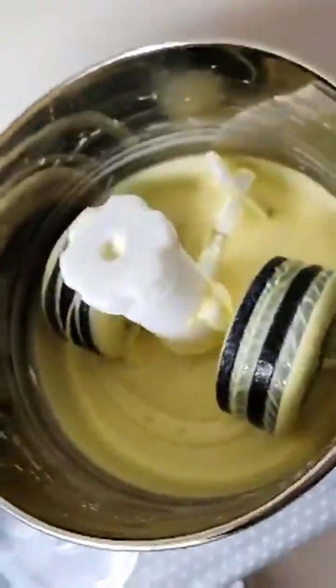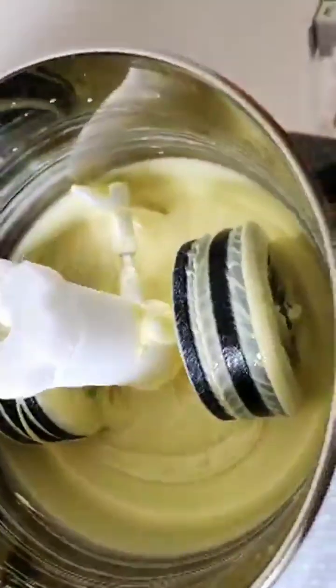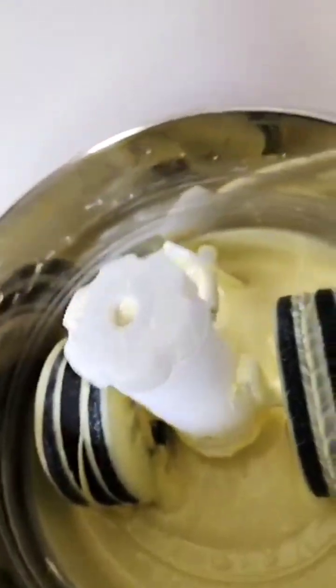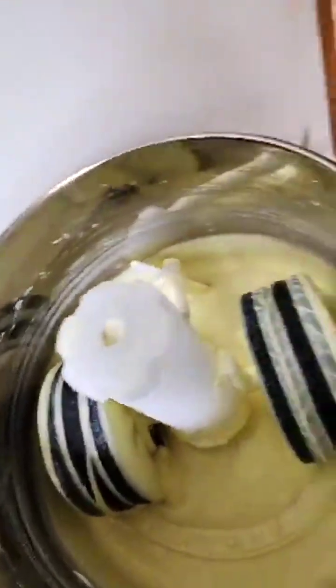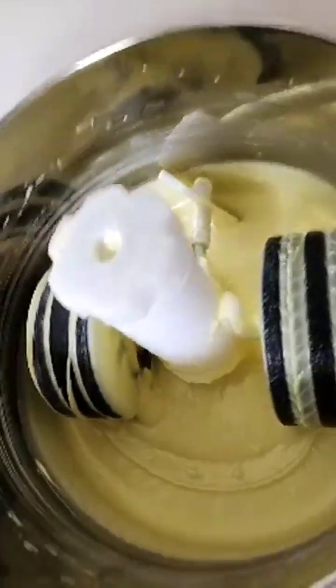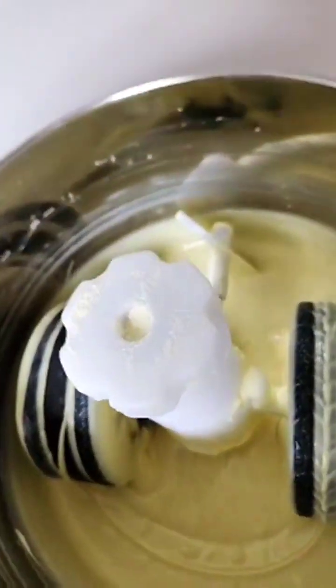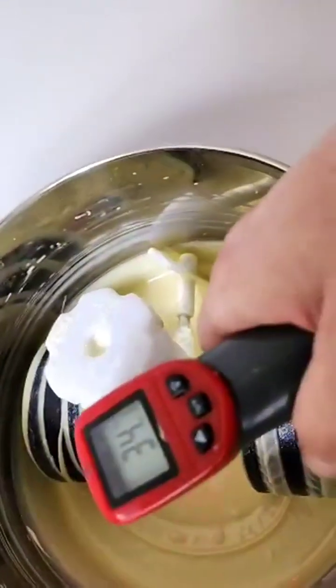I just finished grinding our milk cocoa blocks. Now I was waiting for the mixture of the milk and cocoa butter to cool down because I'm going to temper it, so it will look fine and shiny. Let's check the temperature — perfect, 34 degrees.